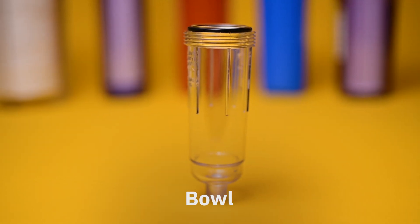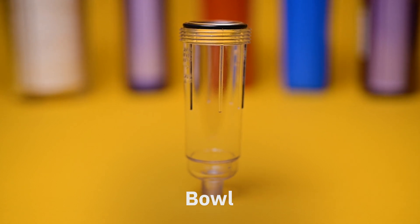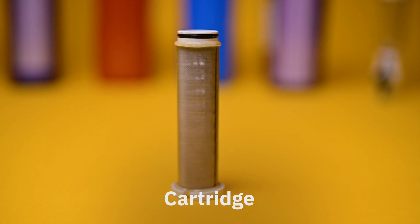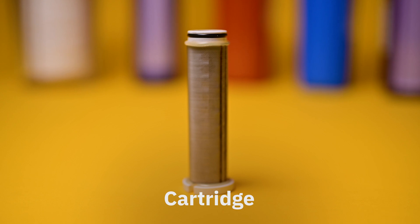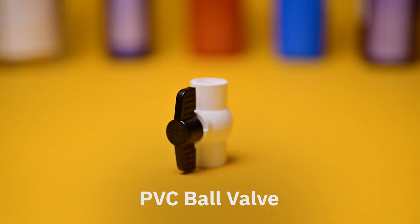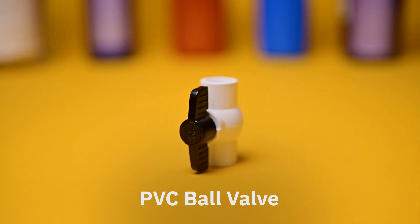The bowl is the external case of the filter system that twists on and off of the filter head. The cartridge is where the sediment is caught and prevented from entering into the rest of your housing system. As opposed to water filters, most sediment filters are only available in stainless steel meshes. At the bottom of sediment filters, a PVC ball valve allows you to purge the sediment that builds up over time.